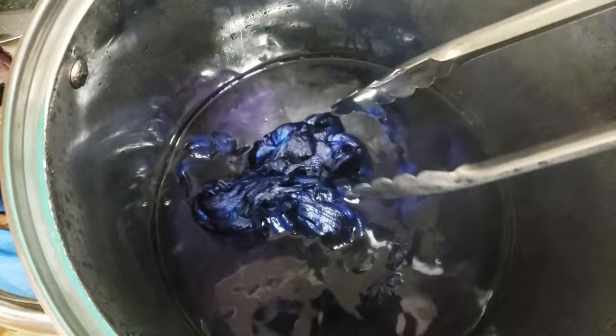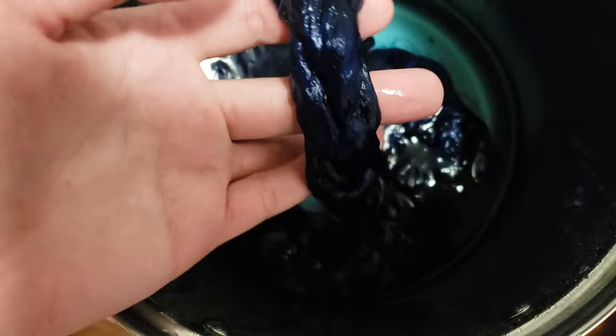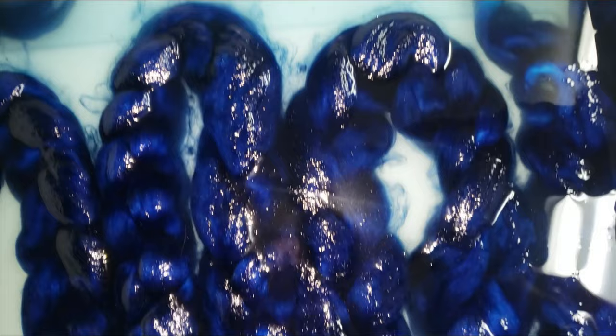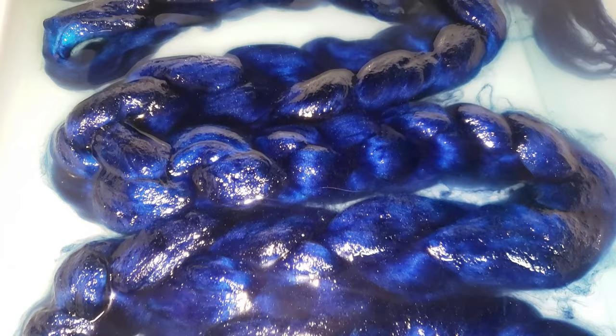It's starting to clear beautifully. I went ahead and gently flipped it over, covered it with the lid, and left it completely off the heat to cool. It's been sitting for about two hours now and it's pretty much completely cooled. Our dye water is almost completely exhausted — just a little tinge of blue. We're going to take it and lay it in the basin with its dye water and let it completely finish cooling and absorbing the rest of the dye.